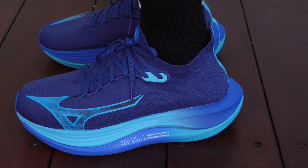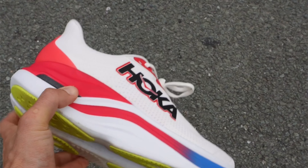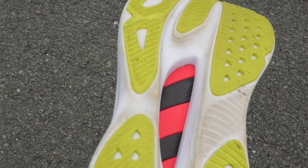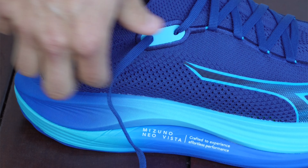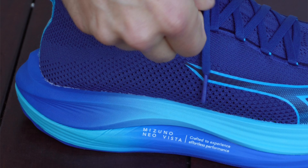It wouldn't be a full review if I didn't quickly go through a couple of the specs — rapid fire style once again. So it's got a 44.5 millimeter stack height with an eight millimeter drop. It comes in at 265 grams, which is honestly pretty competitive compared to the Hoka Skyward X that comes in at a whopping 320 grams, or the Supercomp Trainer V2 that weighs 282 grams. It's rocking Mizuno's next generation eco-friendly midsole foam, the Mizuno Energy Next, with a full length plant-based glass infused wave plate, which stabilizes the maximal stack and highly cushioned midsole.